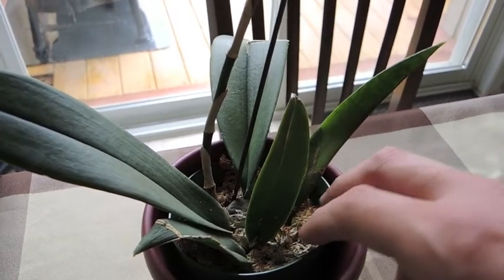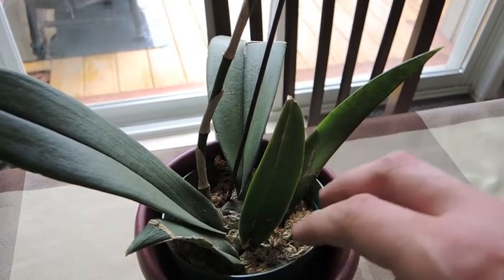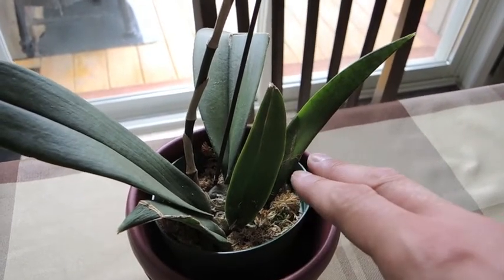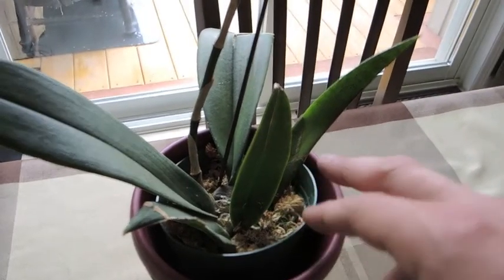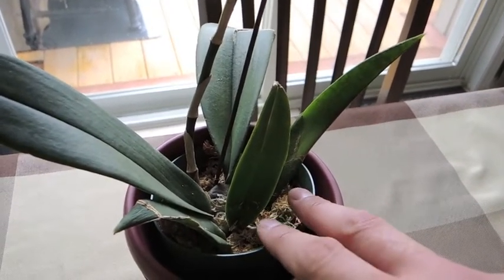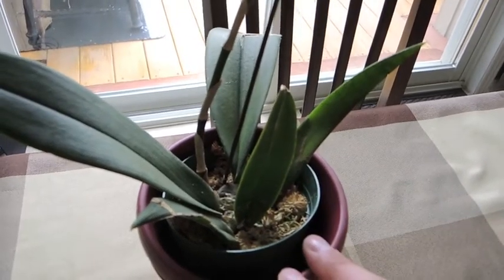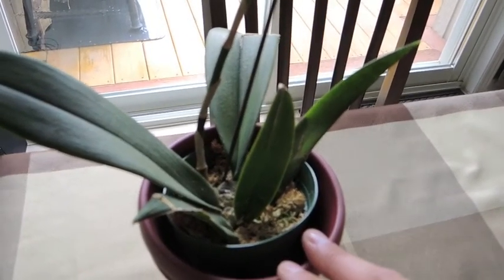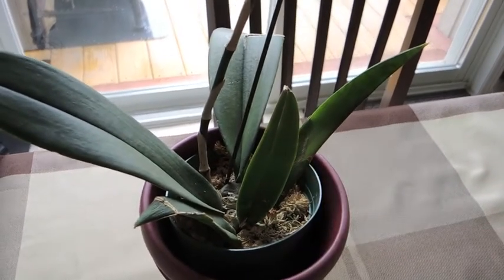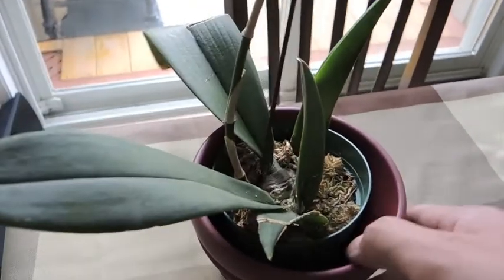I'm just monitoring the moss dryness. These are relatives of the Oncidium orchid, so they like to dry down a little bit between waterings. I'm constantly checking it to see whether it's okay or not. So far, so good. I'm noticing that the moss also isn't packed in like concrete, so that's promising — it allows a little bit more airflow in there.